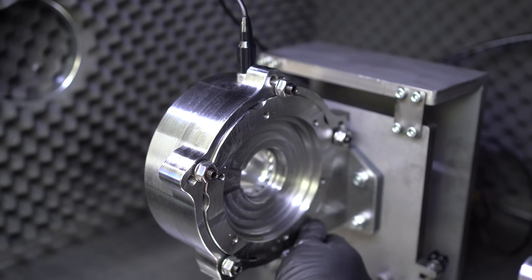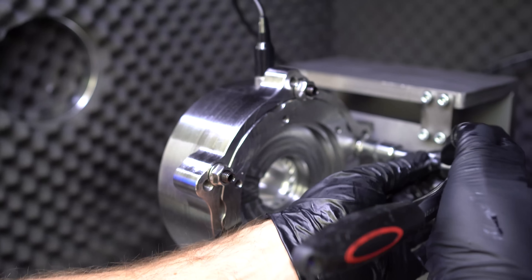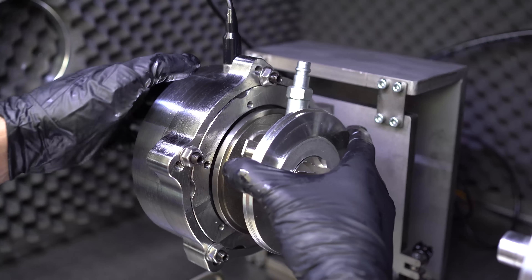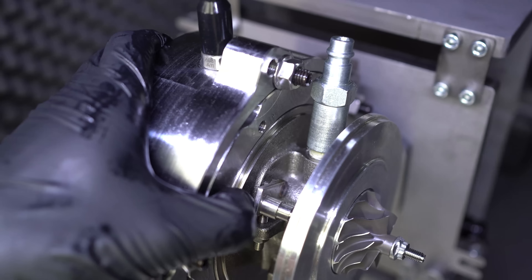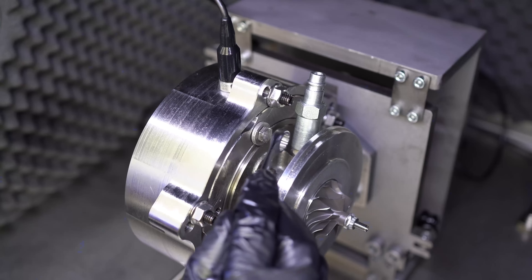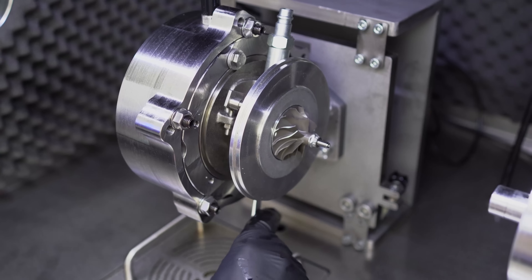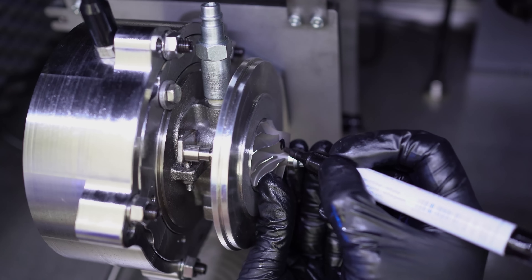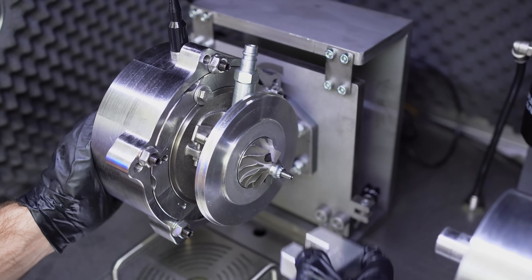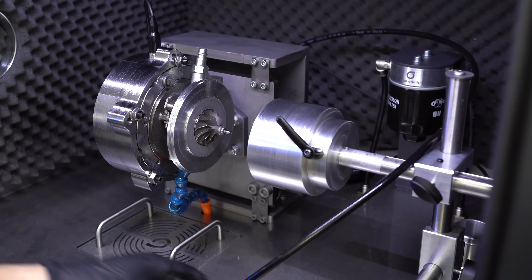Let's start by placing the adapter on the Turbo Clinic base and then the cartridge we want to test. We choose and mark the zero point and then we magnetize the compressor wheel. Now we place the oil inlet and outlet and put the intake cover next to the compressor.